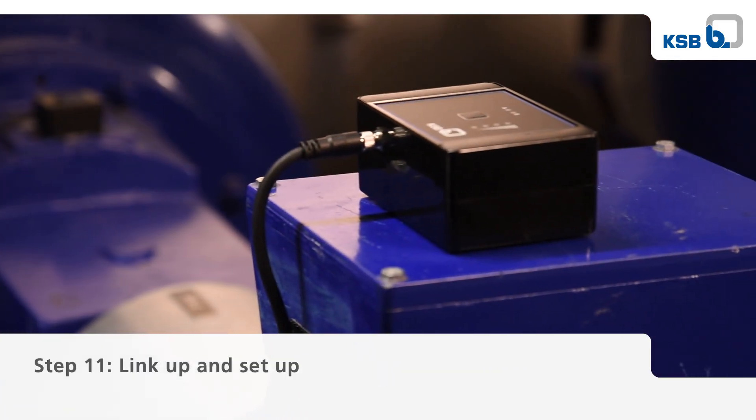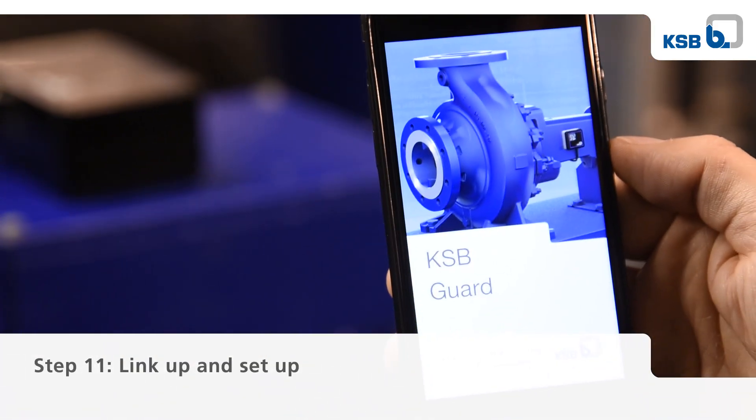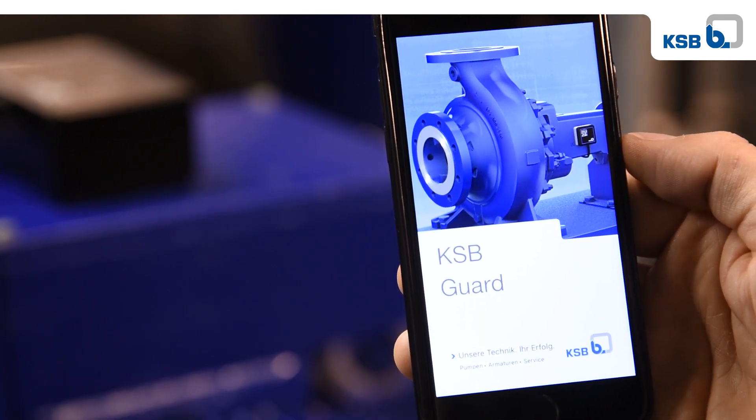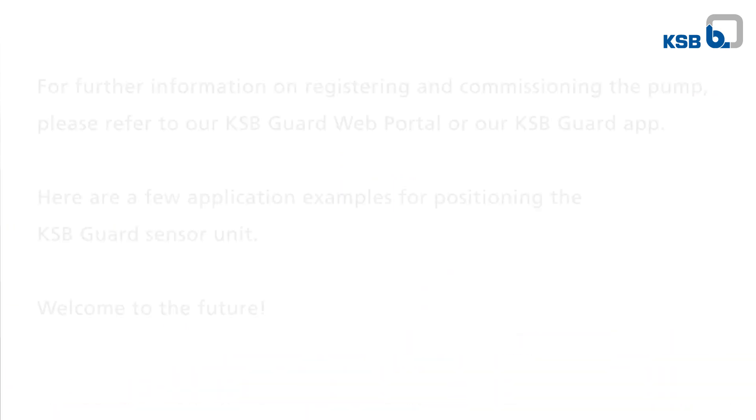After logging on to the KSB guard web portal or KSB guard app with your user data, you can link the installed KSB guard to the pump.